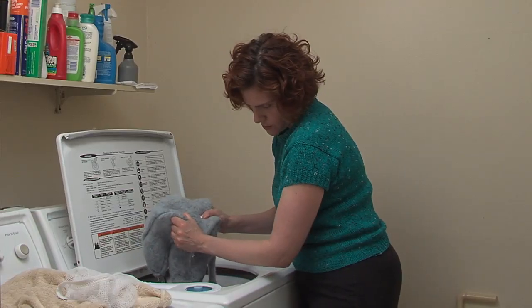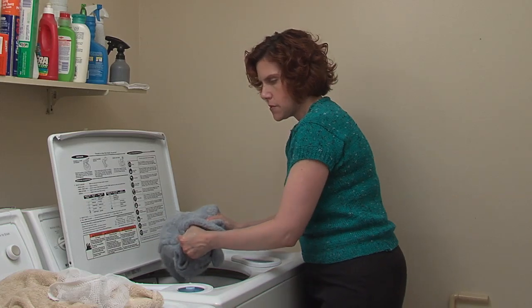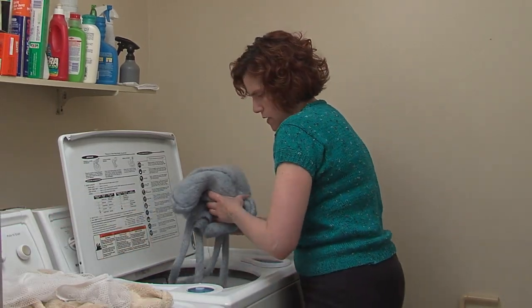Now, if you've used the rinse-free wool wash, you won't need to rinse it. Otherwise, you'll have to put it in a cold rinse. Then squeeze a little bit more water out.